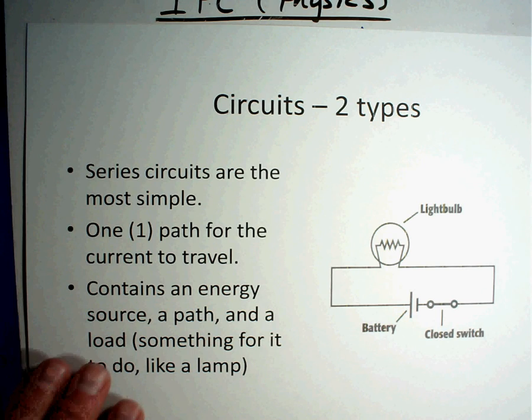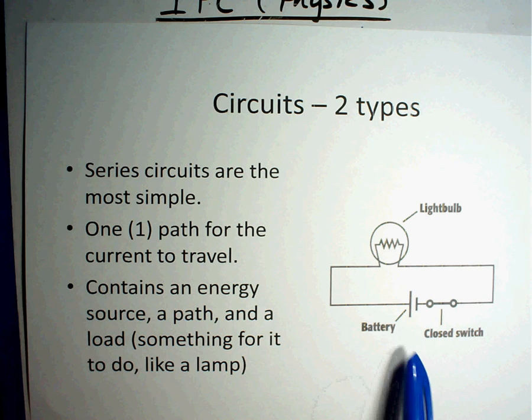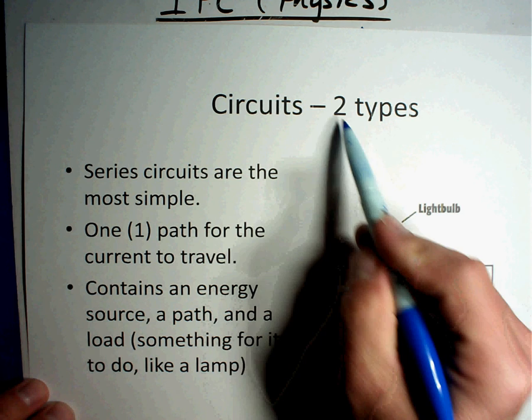In this session we're going to be talking about circuits. Circuits can sometimes be confusing, but I actually like teaching circuits because it's fun to learn. You'll see on the screen there are some notes — go ahead and pause the video, write down the notes, you may even want to draw the schematic, and we'll talk about it in just a minute.